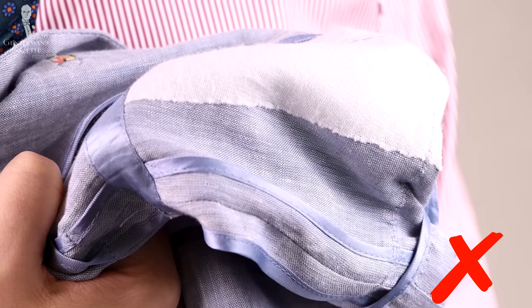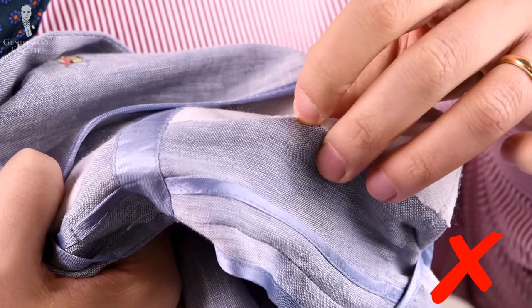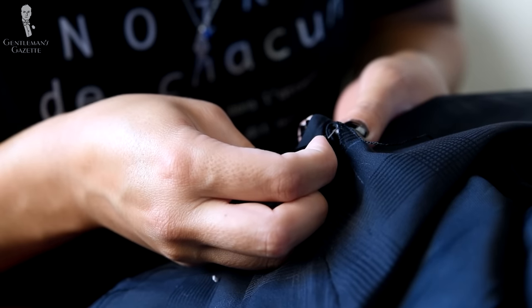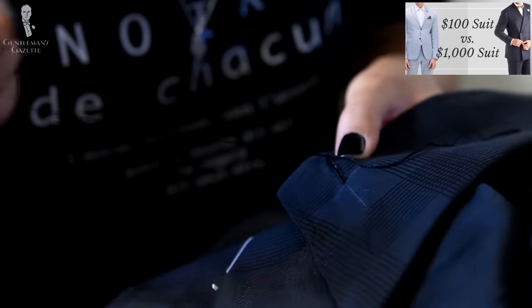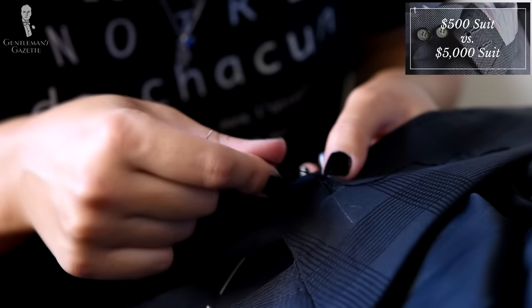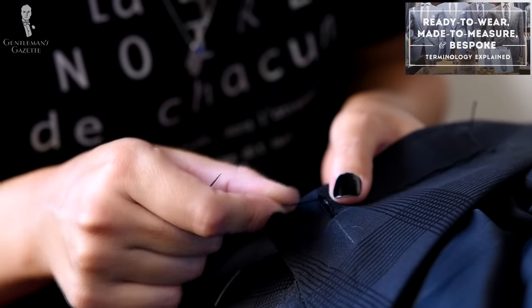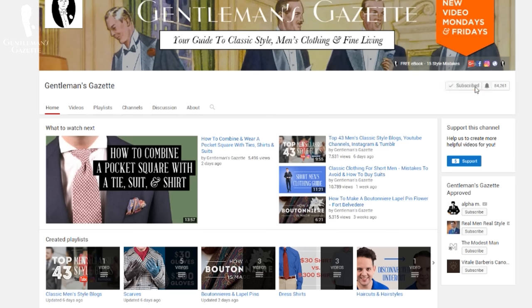At the end of the day, it's important to keep in mind that everything has its purpose, but if you can afford it, opt for the full canvas. If not, go for the half canvas, and personally I'd suggest to always stay clear of the glued canvas unless there's really no other way. If you want to learn more about suits, please check out our $100 suit versus $1,000 suit video or our $500 versus $5,000 suit video. You can also learn more about the terminology behind ready-to-wear, off the rack, made to measure, and bespoke. If you like this video, please give us a thumbs up, subscribe to our channel, and hit that little bell so videos like this come right to your inbox.